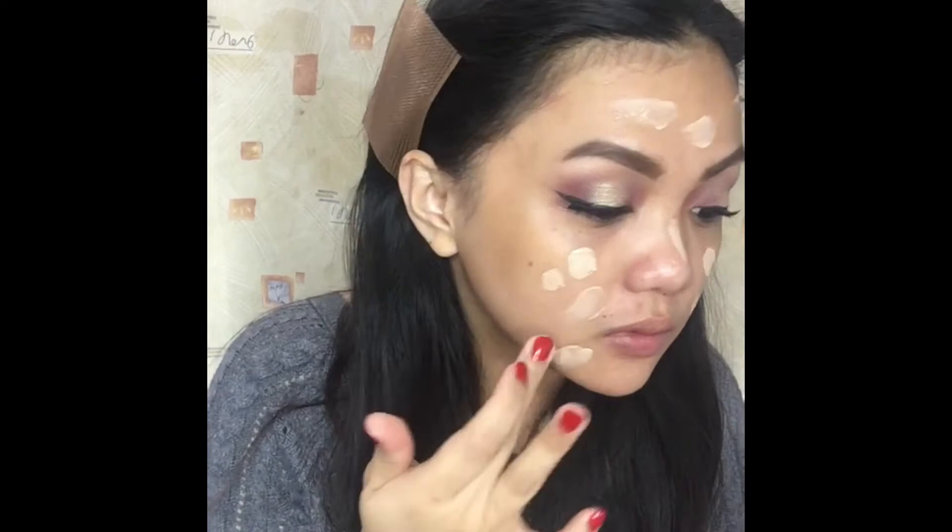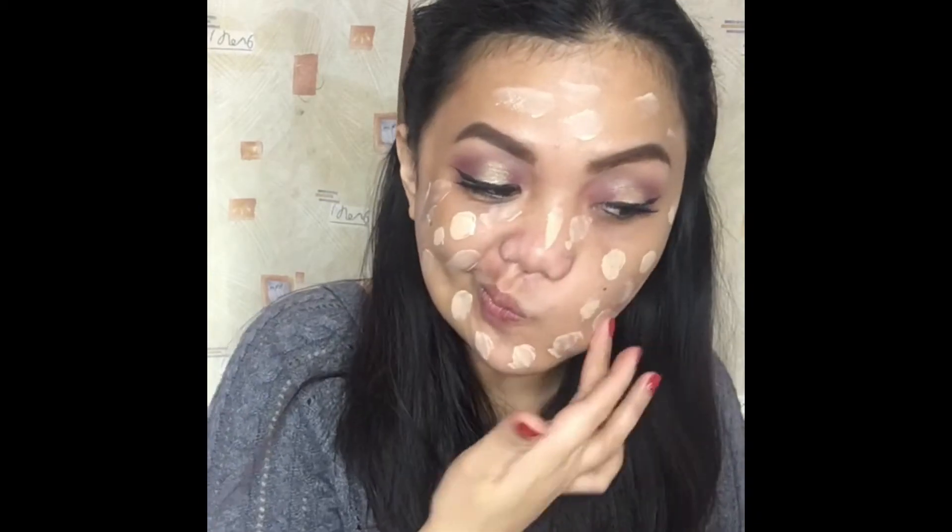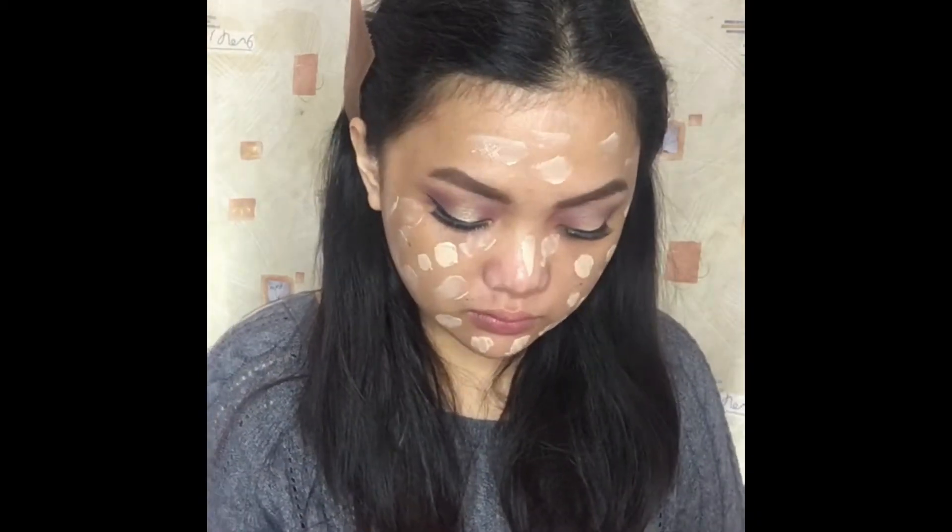For the foundation, I will use the Skin Cream from NYX in the shade 1A. I'll just take a little amount and distribute it all over my face. What I love about this product is it really goes a long way — it's very blendable and the coverage is gorgeous.